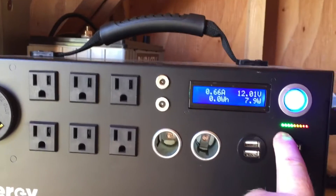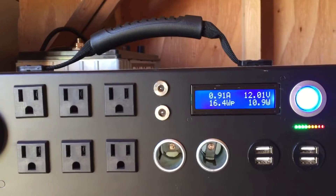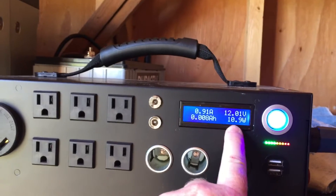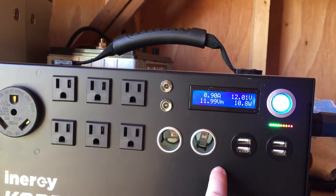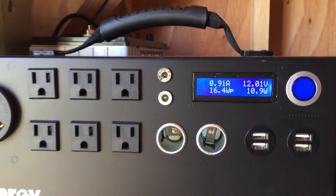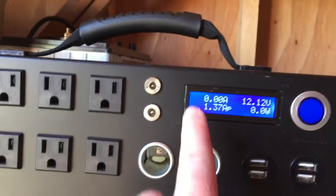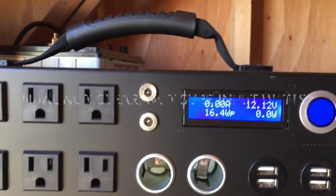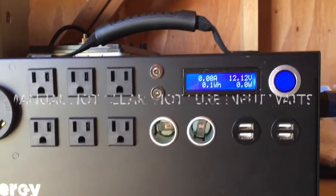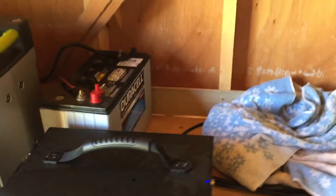It's almost fully charged, so probably only a very small amount is going in — this is probably not a great test. When you turn on the inverter, it uses about 11 watts just idling and blows the fan. Turn it off and it's not using any power. This will cycle — it shows about one-point-something amps coming in. I'll look up in the manual what the 'WP' display label means and post a comment.